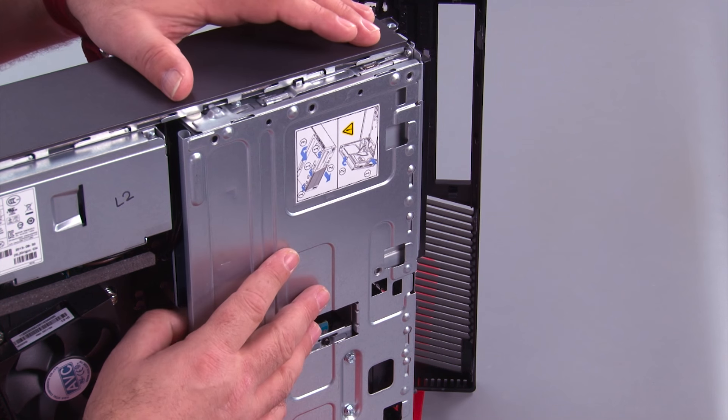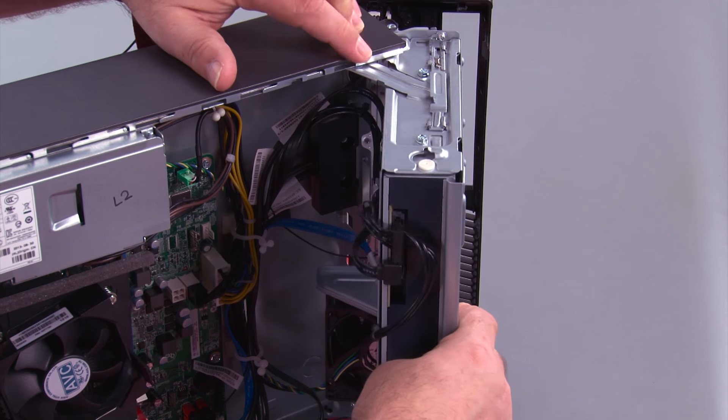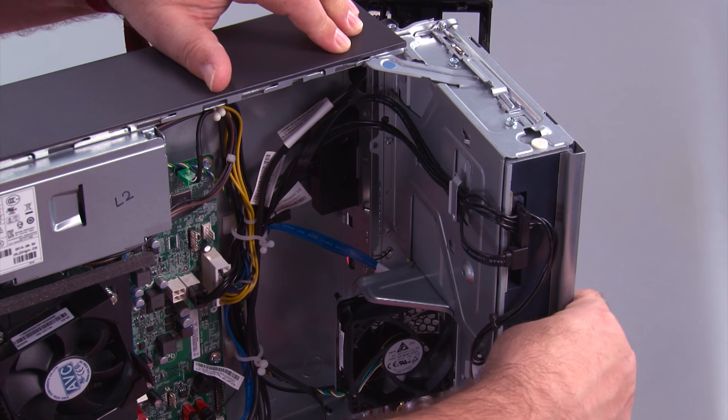Now we need to open the drive bay assembly. We just want to open it until this latch pops and locks it open.